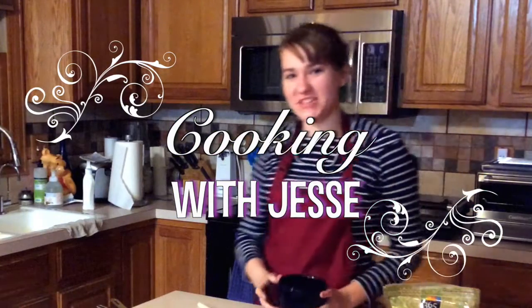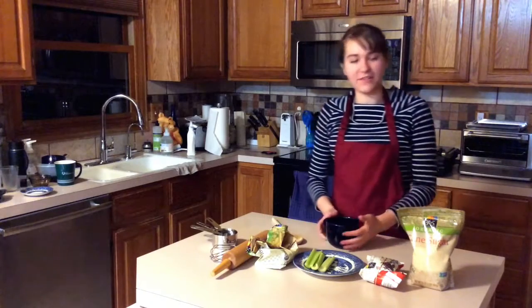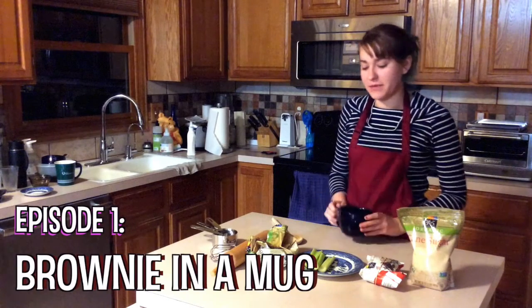Hello and welcome to Cooking with Jessie. Today we are making a very simple brownie in a mug recipe.